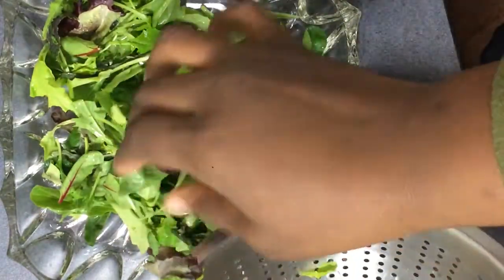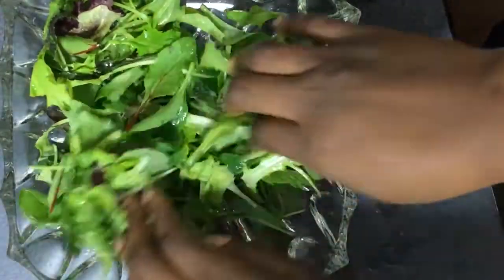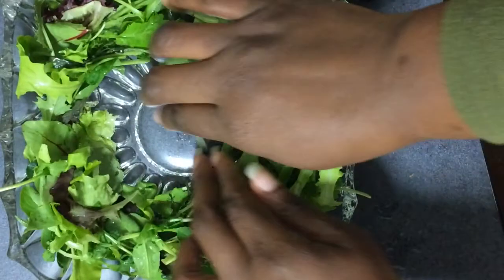Put them in the plate, alright. After that I move them around so it can be any shape or look I want. But in this case, I'm going with a round one.